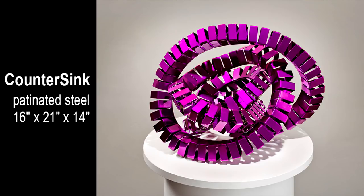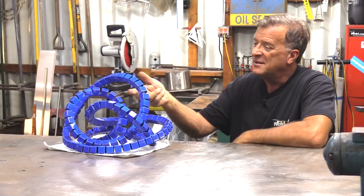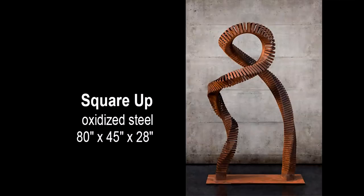Another one I did in this series is called Countersink. It's a really, really fun little piece simply because when you look at it, you can't find where it began — where did I start, where did I end? The way everything just seamlessly came back together, the way the seam in here that's not cut finally meets back up with itself. God, they're fun to play with.